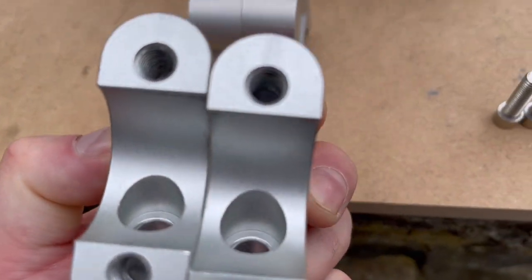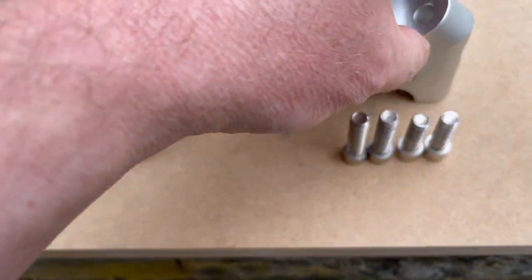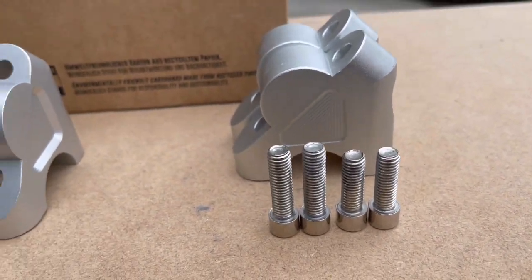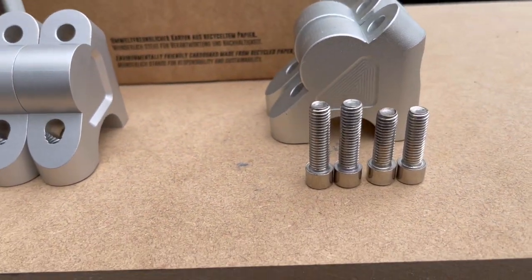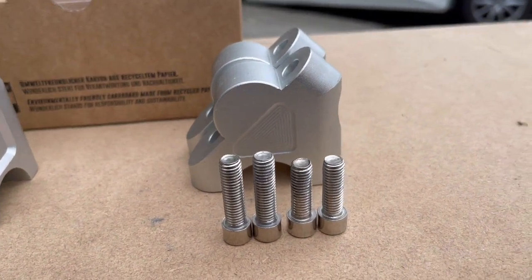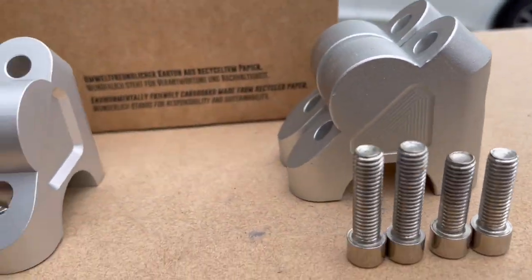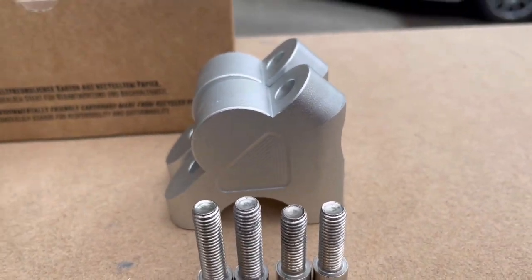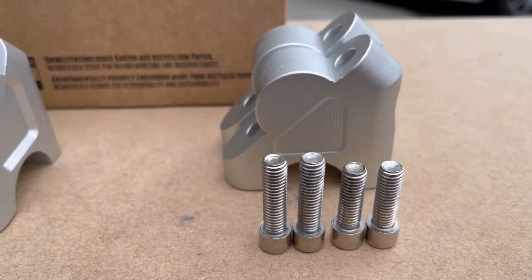They're just genuinely atrocious. Needless to say, this will be going back, because I value my life more than a cheap crappy tin-pot part bought off Amazon. And Amazon, you should be ashamed of yourself selling crap like this.